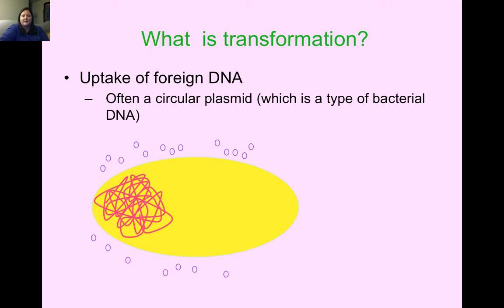These are circular pieces of DNA from bacteria — these are plasmids. What we're going to do in our lab is make our E. coli bacteria take in these plasmids. But these plasmids are special — they're going to contain the DNA from the jellyfish.